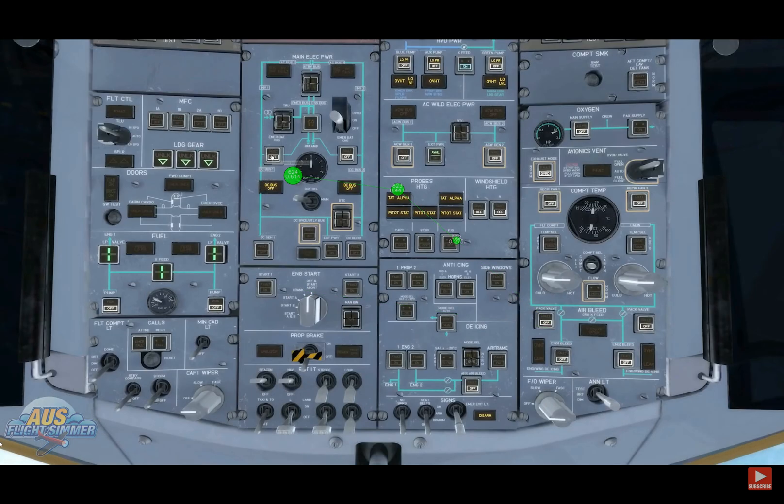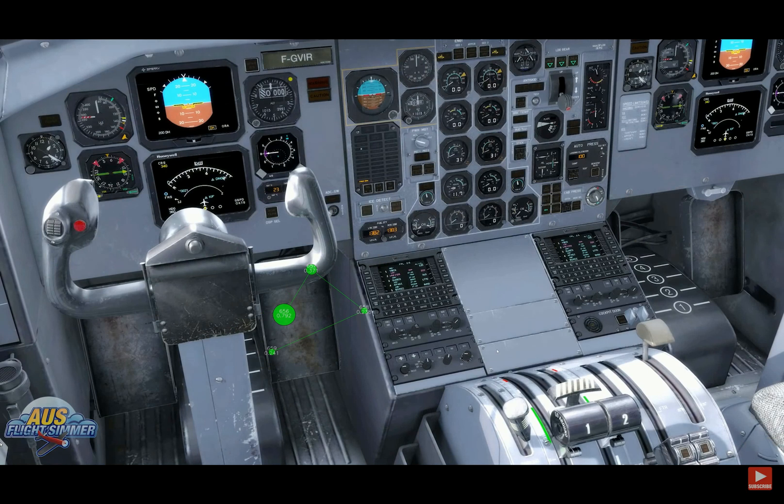Now the FMS is configured for the flight, so we're just going to turn on all the power, the hydro, and all the fuel pumps. We're only going to demonstrate starting one engine just for the length of the video today. We're going to turn the engine start and press start on number one, then we'll quickly add the fuel.